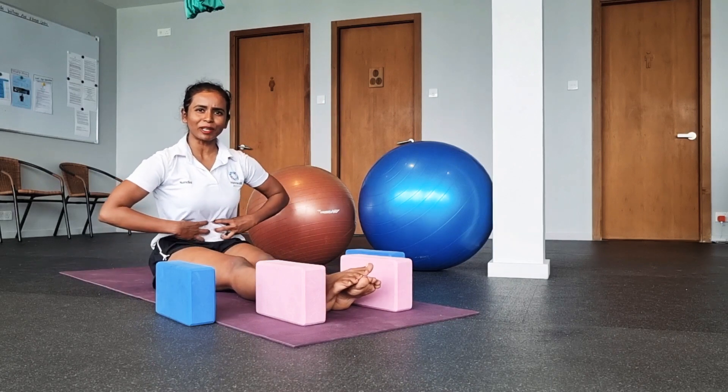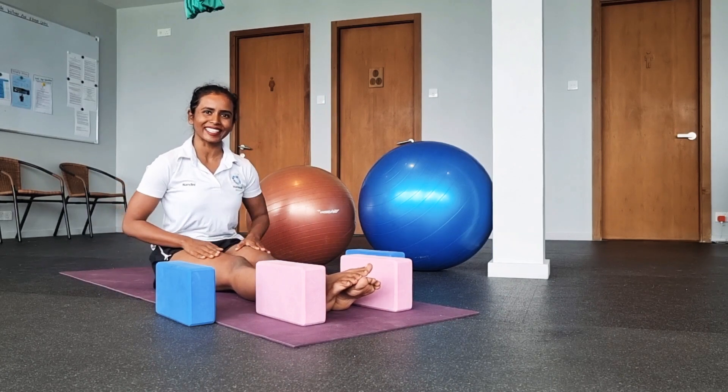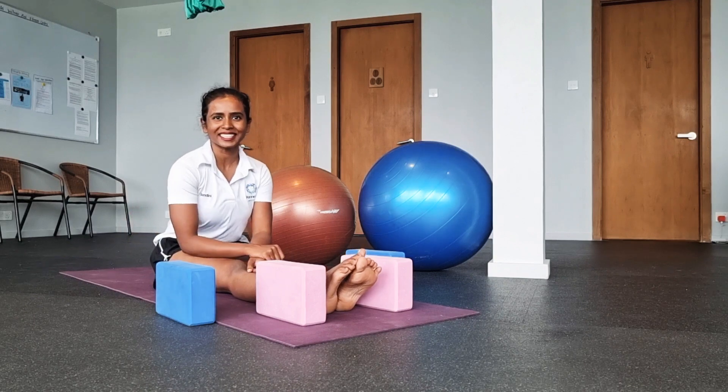I can feel my core. I can feel my thighs. You can also practice and see the result.